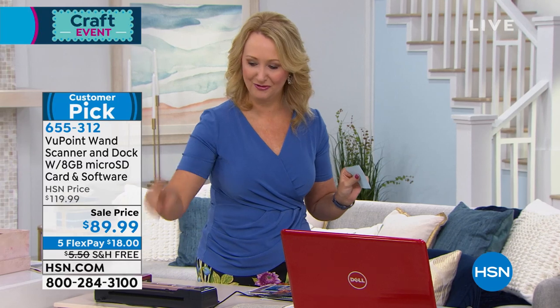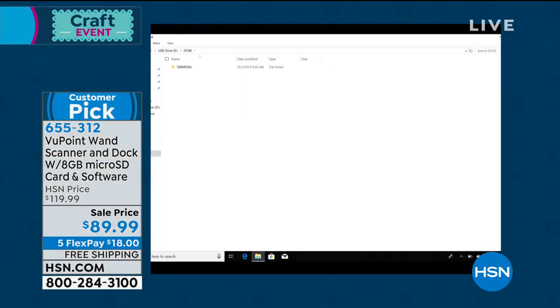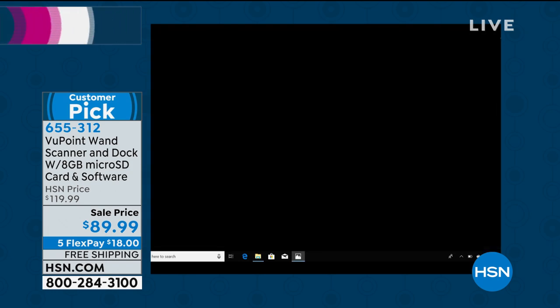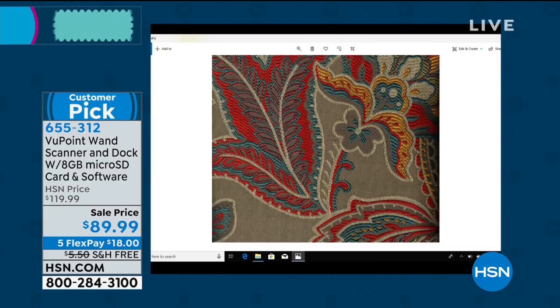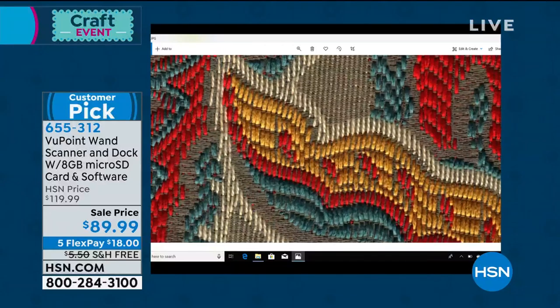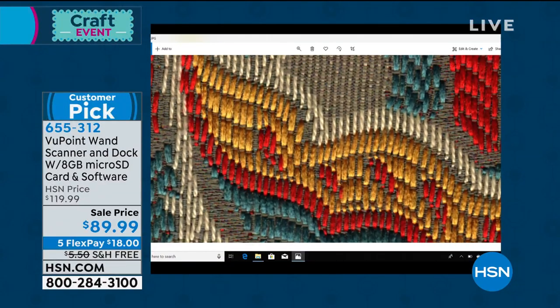I touched my magic button right on the top of the Viewpoint once it was docked — that opens up that window right on my computer. And then scrolling down, there is that fabric. Look at how incredible the quality is. This is 1,050 dots per inch when you're scanning on the go, or 1,200 dots per inch when you're using your dock. The quality is so superior to anything else.